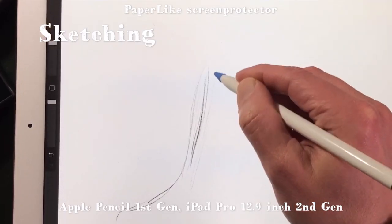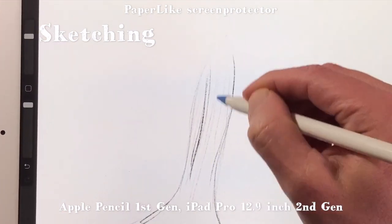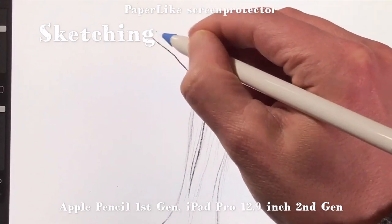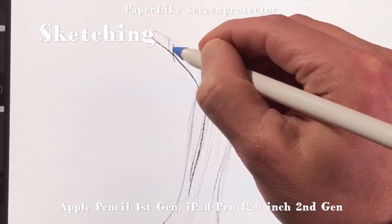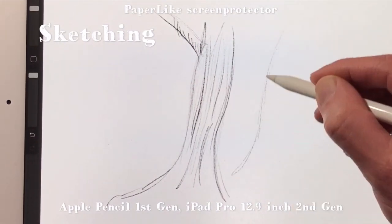They then sent me a new set of Paperlike 2 and I tested those as well, but with the same result. The reason I'm now making this video about Paperlike 2 is that it is a totally different product than the first Paperlike. I only started using Paperlike 2 again for a review I did on pen tips — you can find the link below this video — to test how pen tips respond to drawing on Paperlike. Pen tips do work a little better while drawing on Paperlike, so I kept it on my iPad for a few months.